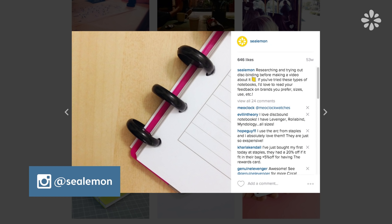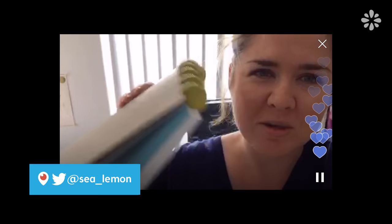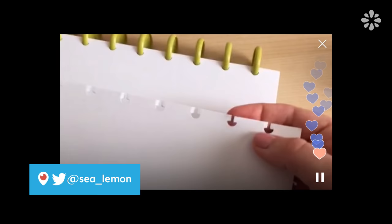I have posted some pictures on my social links of the books that I have so far. I've made a couple of Periscopes about it — if you are not following me on Periscope, it's the same username as my Twitter. I'm pretty new to disc binding and I just wanted to test it out before I made an official DIY video on it, so I wanted to share some thoughts on my experience so far.